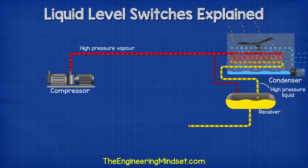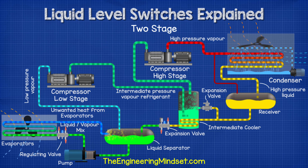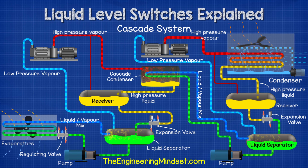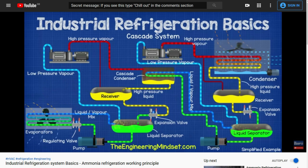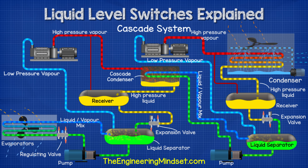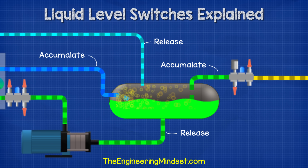In our first video on industrial refrigeration engineering we looked at the main system components for single stage, two stage as well as cascade systems. If you haven't watched that video already then you can find links to that in the video description down below. In each of these systems we saw a number of vessels which accumulate and release refrigerant to maintain the stable operation of the system.